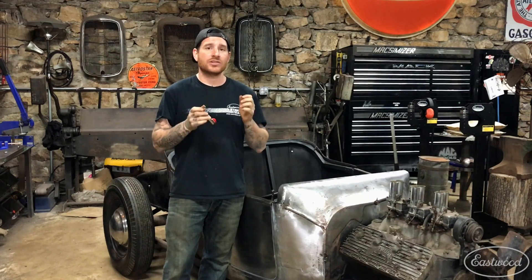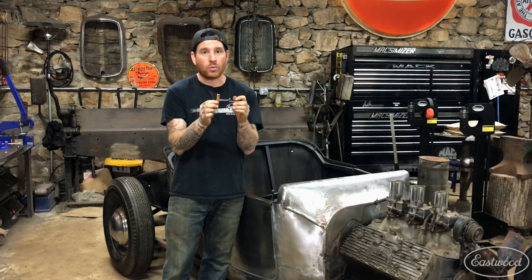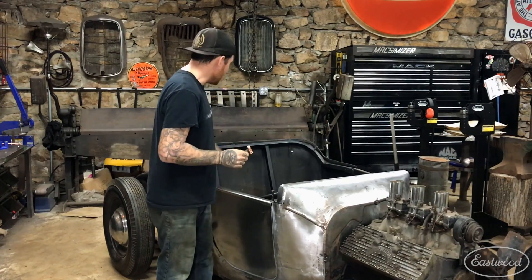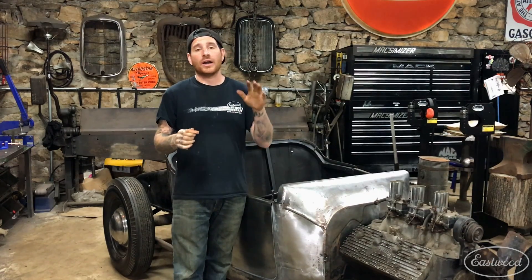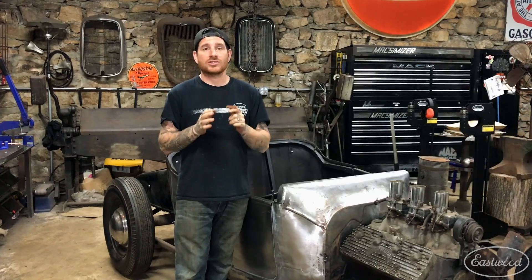The nice thing about this tool is it gets your hands free so that you don't have to use one hand to hold the copper backer and you can get a nice clean weld. The one I'm holding right here is great for butt welds, which I'm going to show you on a back panel on this Model T project I'm working on, where I'm welding two panels together and I want to put this on the back of the panel to reduce heat and as a safety net so that I don't burn through when welding the seam. So let's get started.